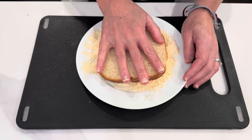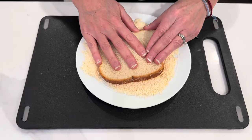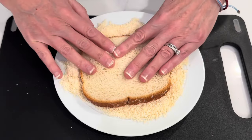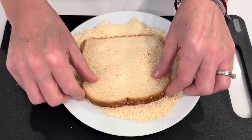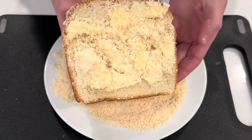I'm going to put my bread into the cheese. Really get all that butter coated. Just like that.